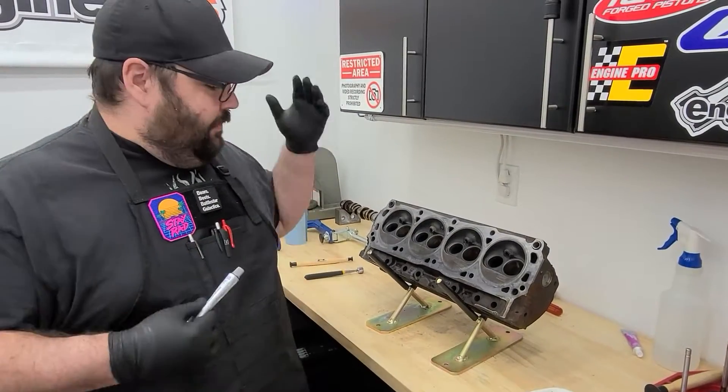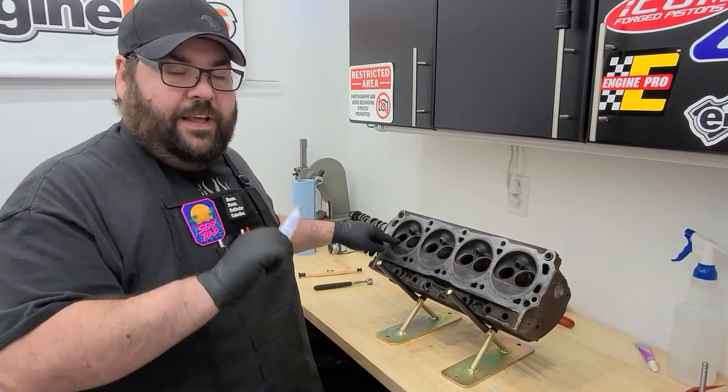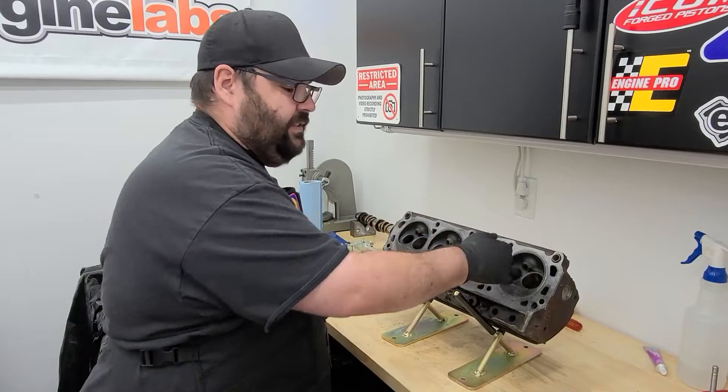Now that we've lapped the valves, we're going to use compression blue to check the actual fit of the valve, to make sure there are no high or low spots on the seal — on all the valve seats with the valves.